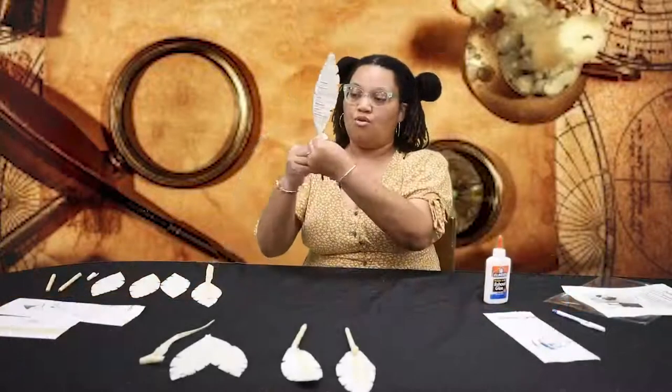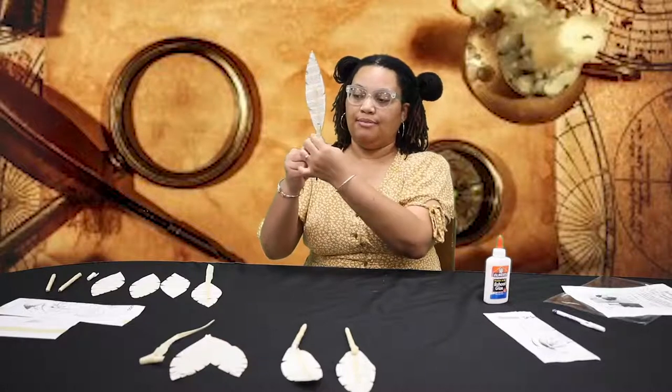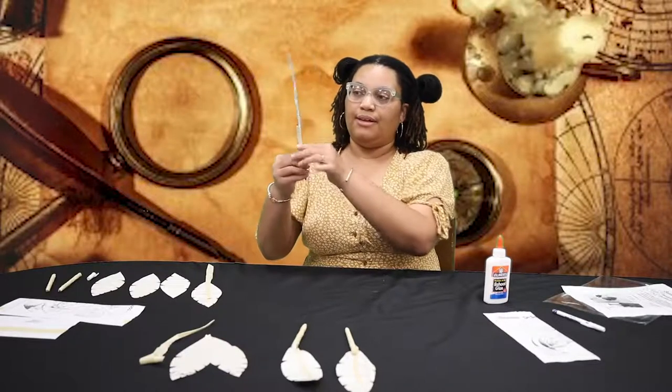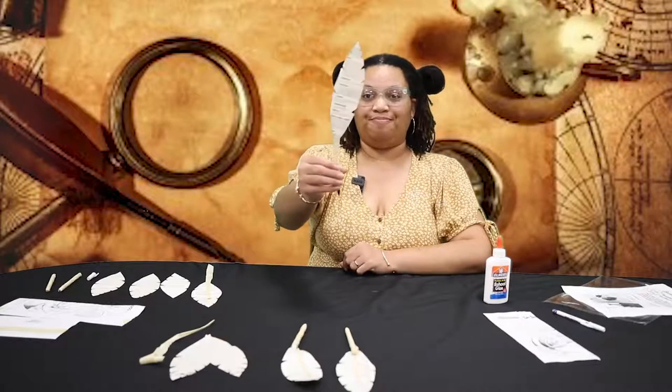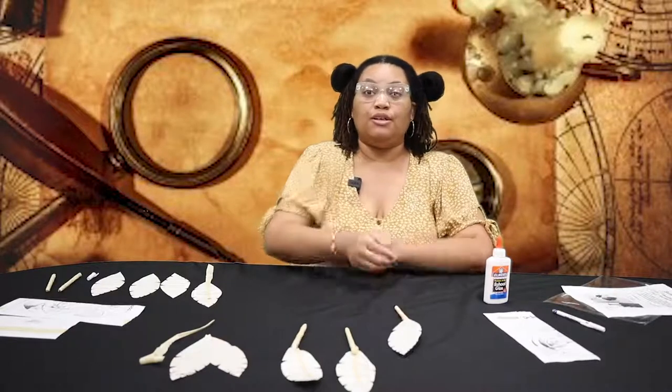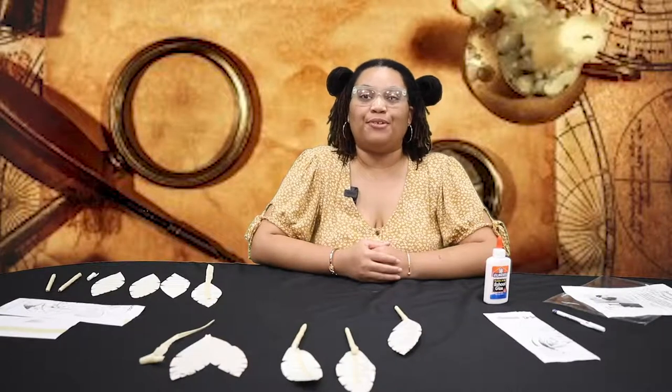You're going to wrap your tape around the pen tightly, and there it is — this is a fake, or faux, quill pen. For more information, tune in to www.cobpl.org. Thank you.